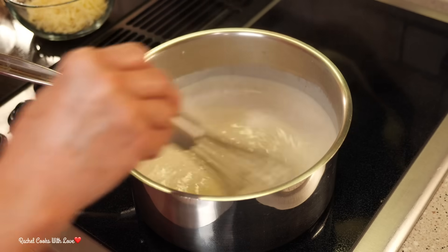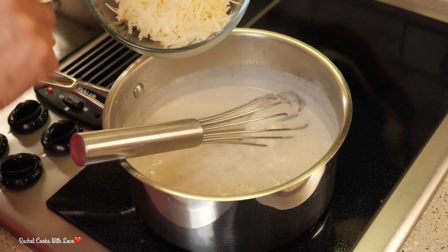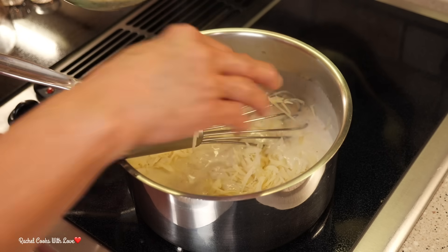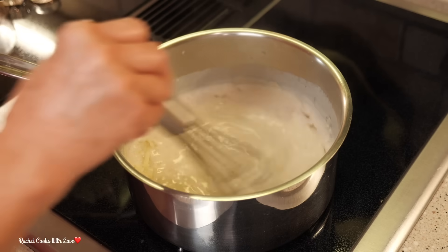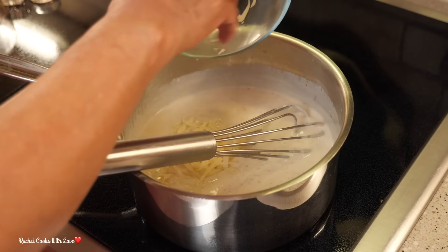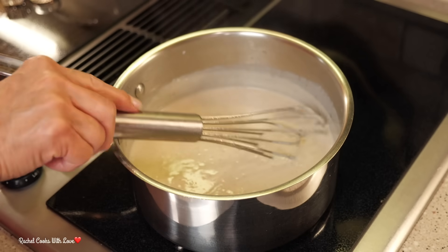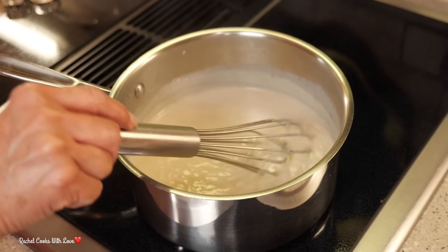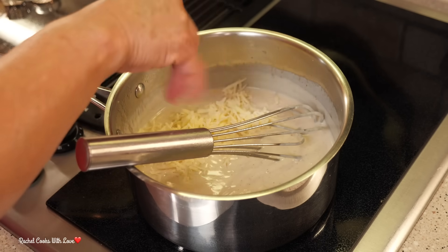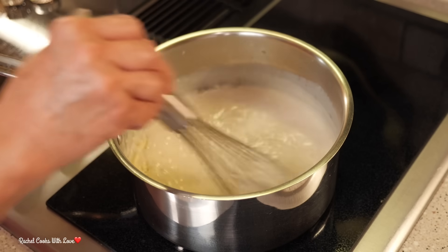Now that it's all come together beautifully, I'm going to add my cheese. I have one cup of freshly grated sharp cheddar — this is white cheddar — and I'm going to add a little bit at a time and then whisk, because you want it to melt beautifully and slowly. Here's the rest of the white cheddar. Now that my white sharp cheddar is nice and smooth and melted, I'm going to add one cup of freshly grated Gruyere cheese, adding it a little bit at a time just like I did the white cheddar, and I'm going to continue whisking non-stop.